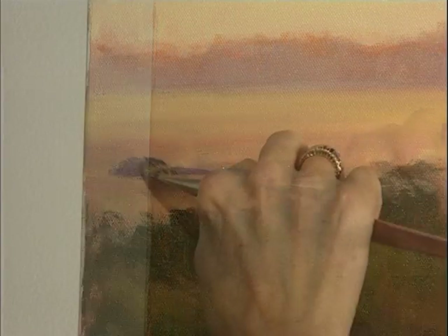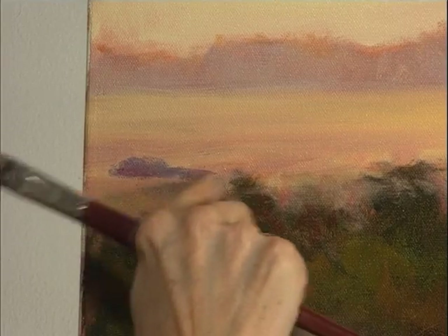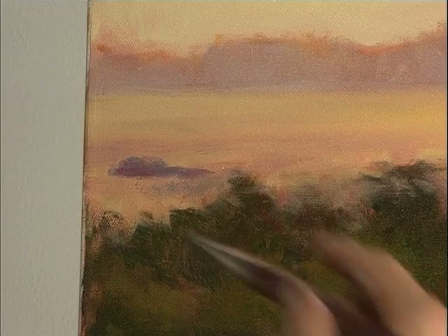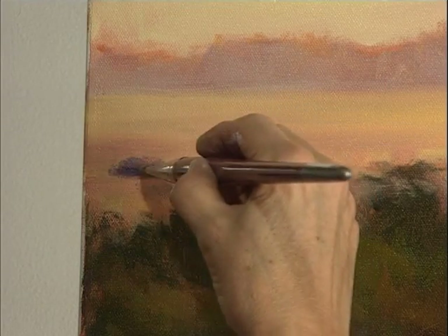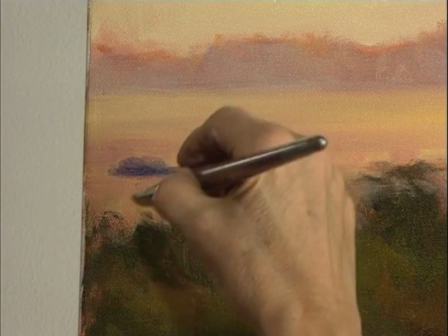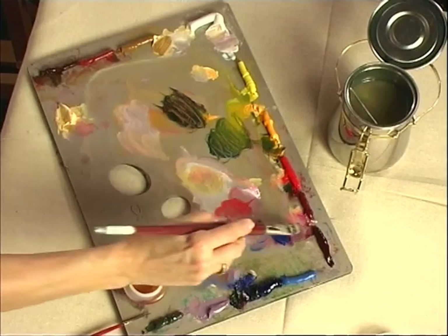I'm trying to make an interesting shape but keep it simple. I want to make the edge a little bit darker as it goes into the water. The top edge might be catching some of the sun — let's put one back here instead of in front.